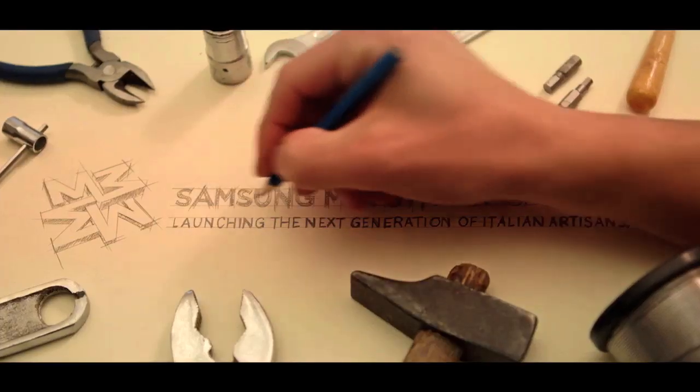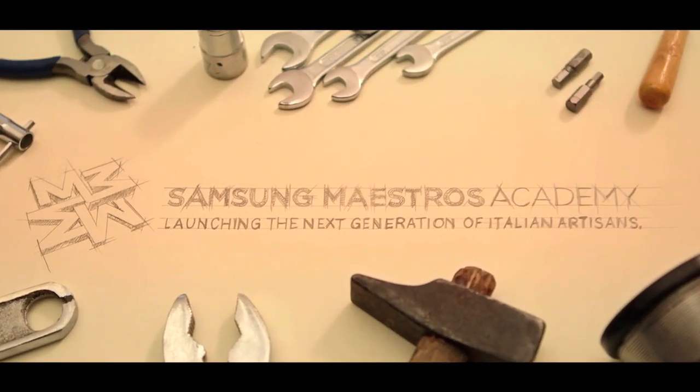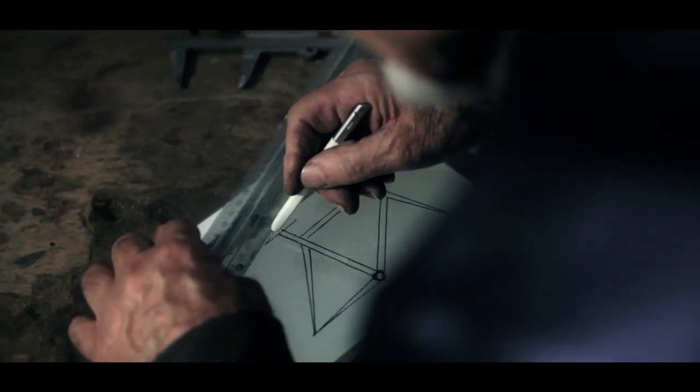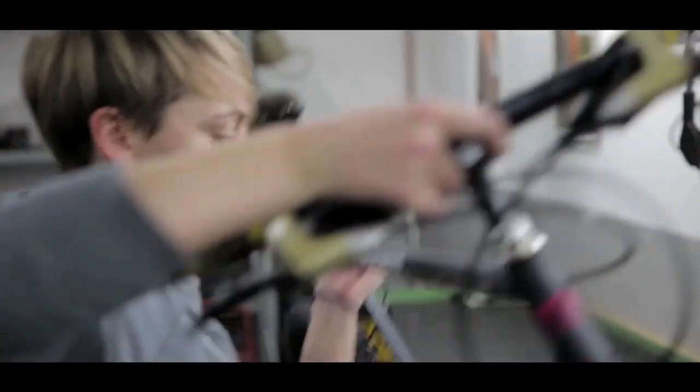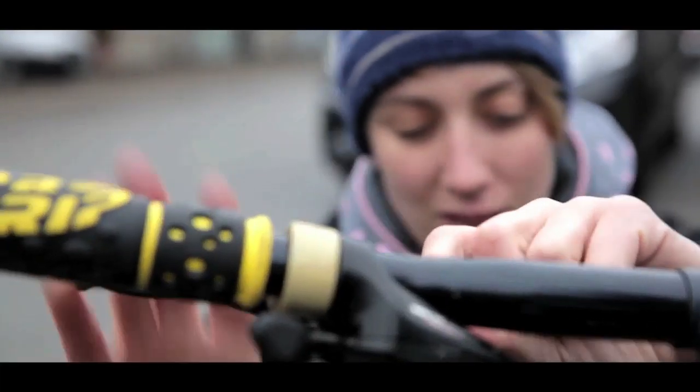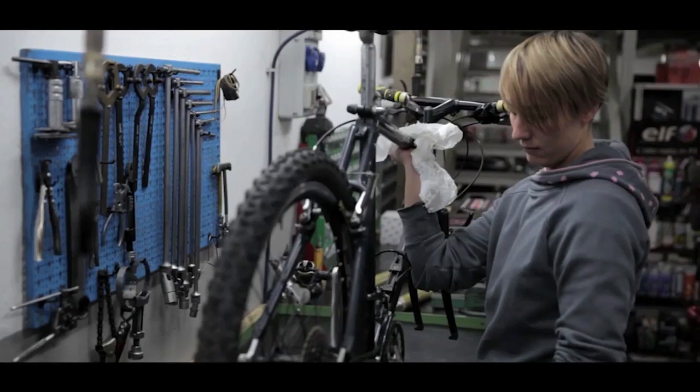In 2014 we created Samsung Maestro's Academy, the first digital platform connecting Asian Italian artisans with young digital natives for a new generation of Italian craftsmen. We put together the world-famous bike frame builder Giovanni Pellizzoli with a young woman dreaming of opening her own bike shop.